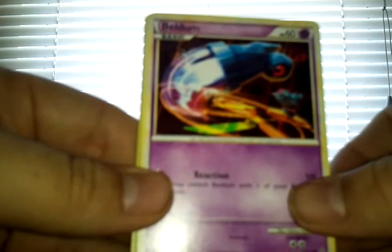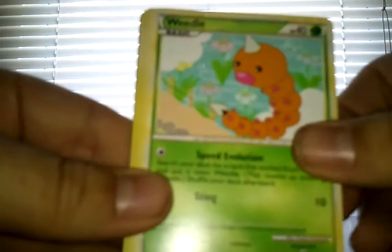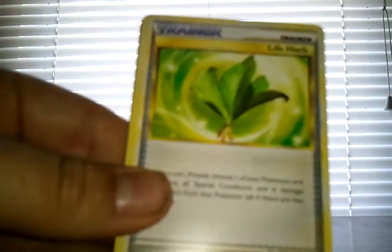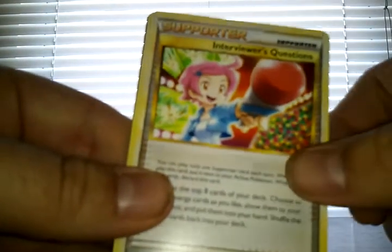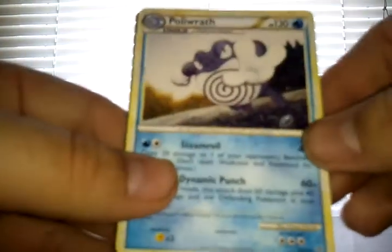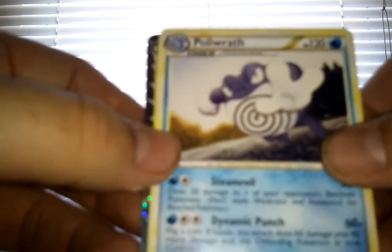So start off the pack here with Beldum, Tropius, Weedle, Natu, Buizel, Life Herb Trainer, Interviewer's Questions Supporter card, Grotle. The rare is Poliwrath. And then the Prime is Lanturn — very nice one I don't have. Very cool. So that's a nice little surprise there.